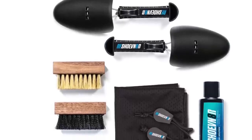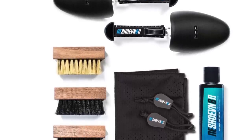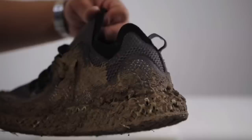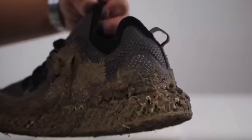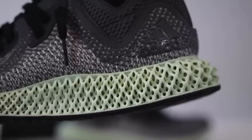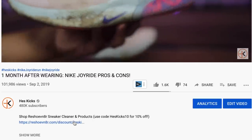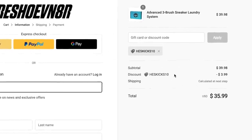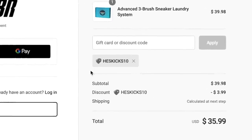Personally, my favorite product on their site has always been the three brush laundry system. You can do a light clean and rub down if that's all you need, or for a deep clean, do the light rub down with the brushes then throw them in the wash. My code is also in the description and will save you 10% off their site at any given time.